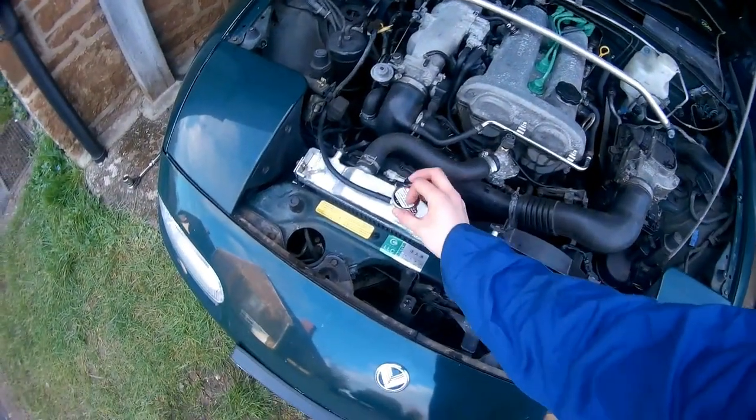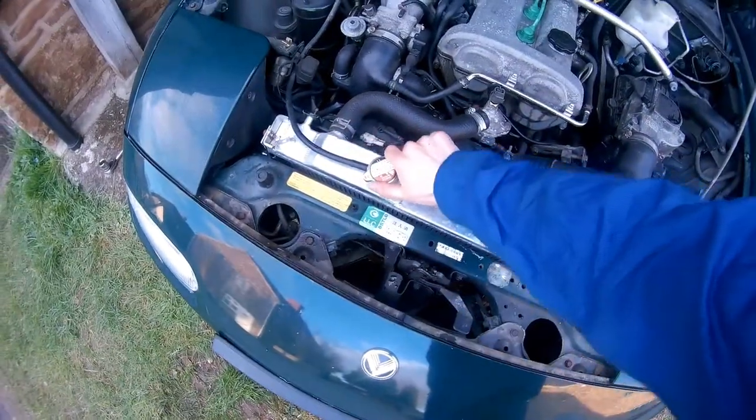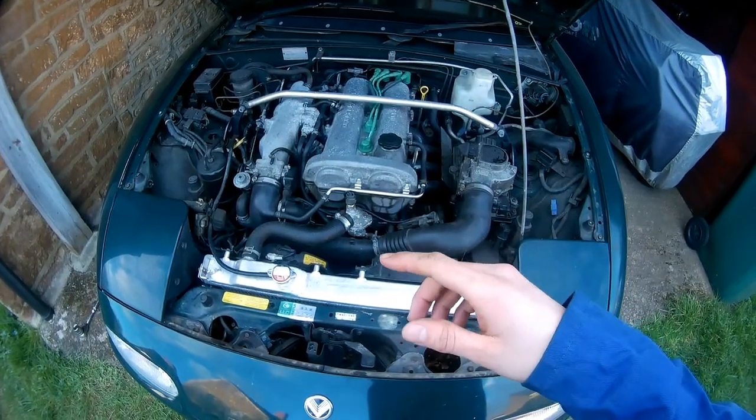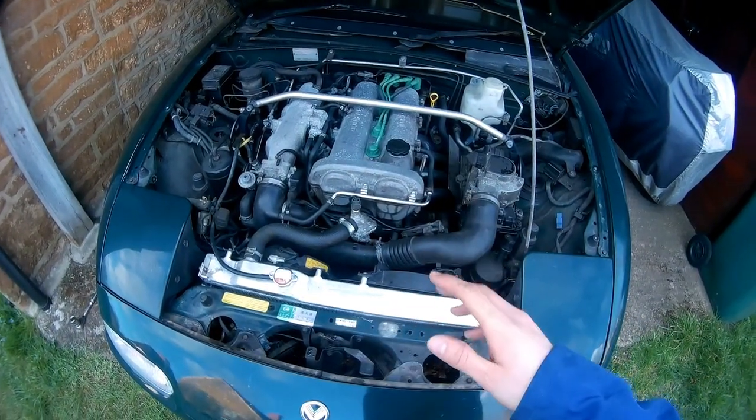I think I'm happy with it. I'm not going to fill it with coolant right now because there are a couple of hoses I need to change, but at that point you could just fill with coolant and that's it.